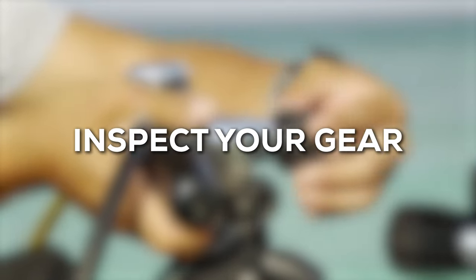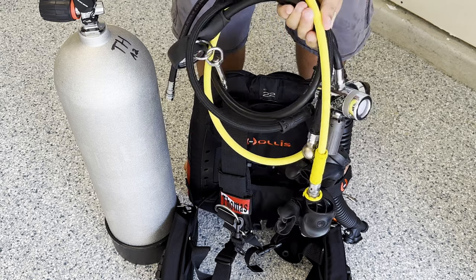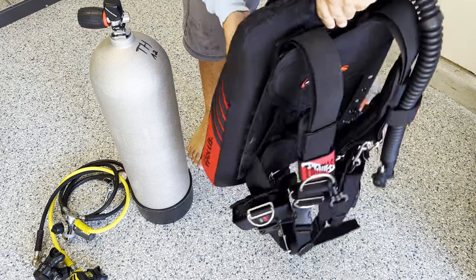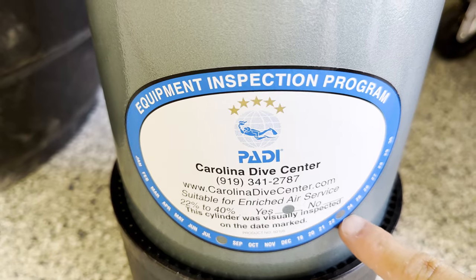Before you get anything hooked up, you're going to want to inspect your gear. I have a whole video about gear maintenance linked in the cards and description. As a few things to check: make sure you do a quick overview of any hoses for fraying, tears, or gouges — especially the rubber hose for the low pressure inflator. Double check your BCD bladder for any tears, punctures, or fraying. Also verify that your cylinder has been hydrostatic tested within the last five years and visually inspected within the last year. You can find the hydro punch date on the cylinder itself, and there's usually a sticker indicating the last visual inspection or VIP.